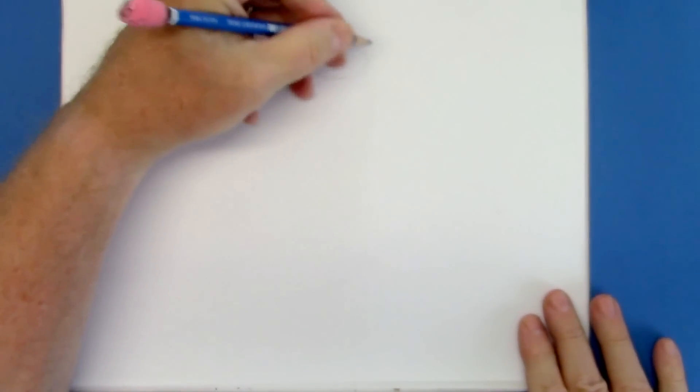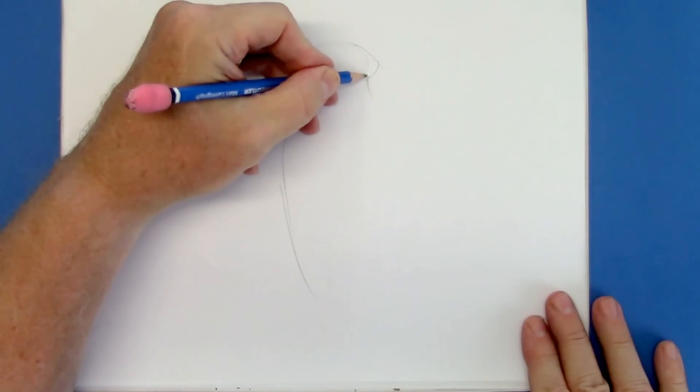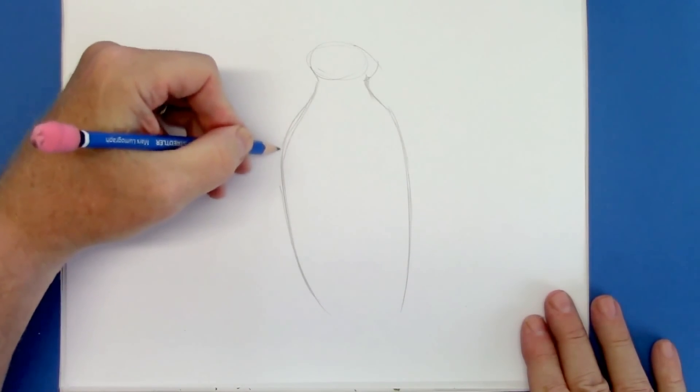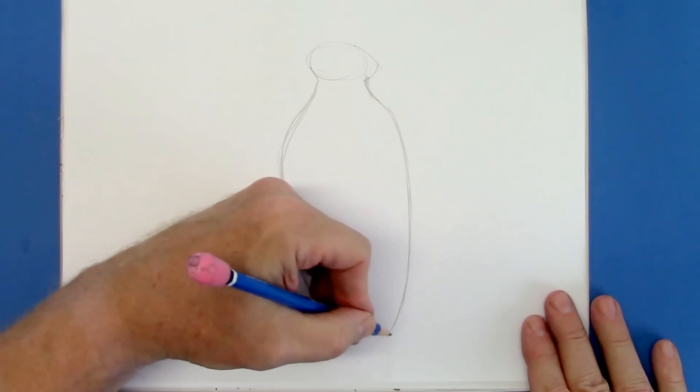Start off with a tiny head — penguins have a tiny head — and let's outline the whole thing first. Here's the body. You have a little hump on the back of the neck, a little neck fat. That's a very attractive look, but on penguins it's cute.